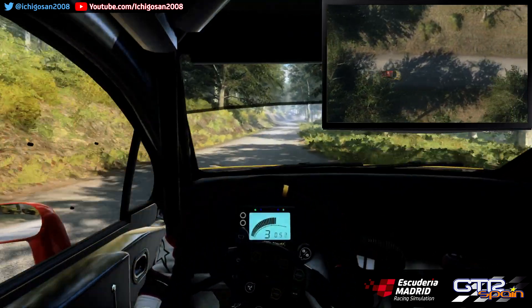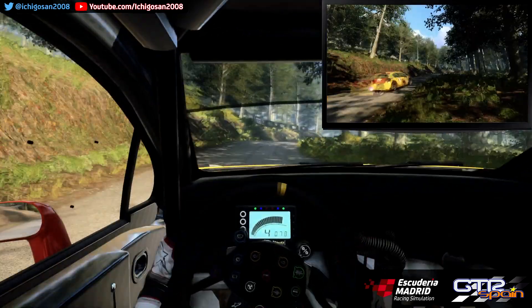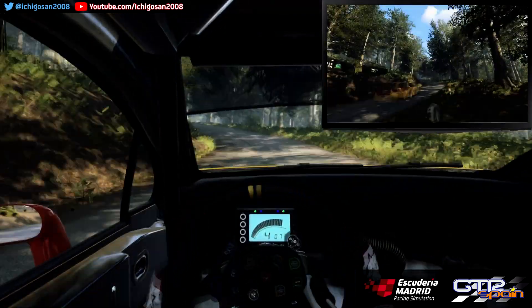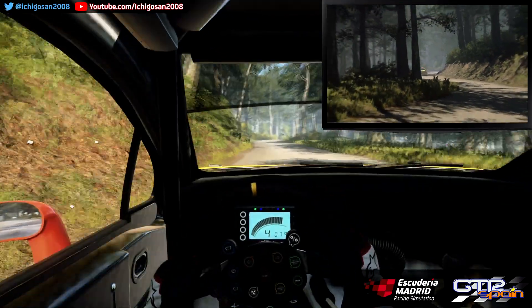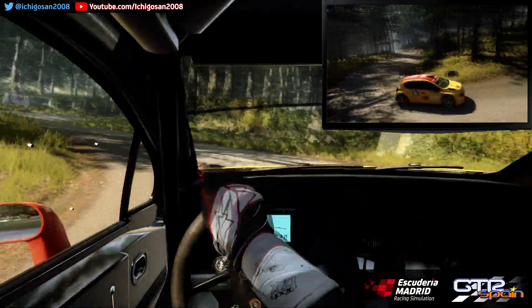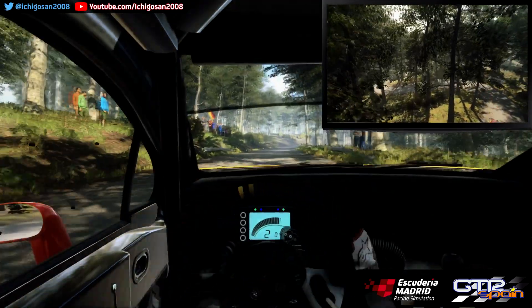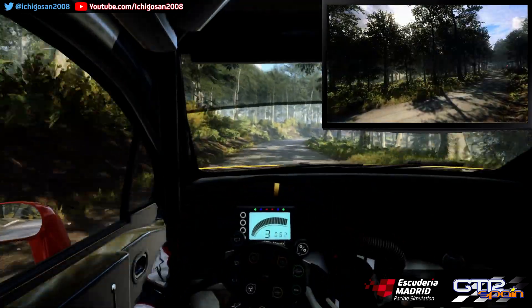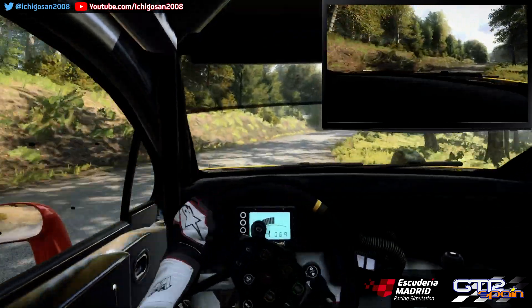No atajes. Derecha 5. Para izquierda 4 Larga. Se abre. Frena derecha 4 Sobre rasante. Bache. Para no se ve. Horquillo a la izquierda. Para horquillo a la derecha. Se abre 50. Derecha 4 Muy larga. Se cierra. No atajes. Para izquierda 4 Muy larga. Se cierra. Para izquierda 3.